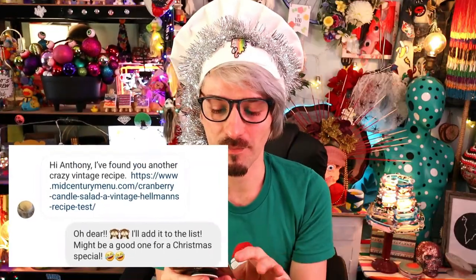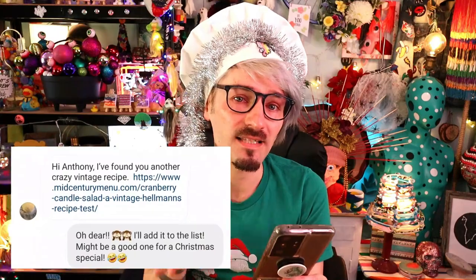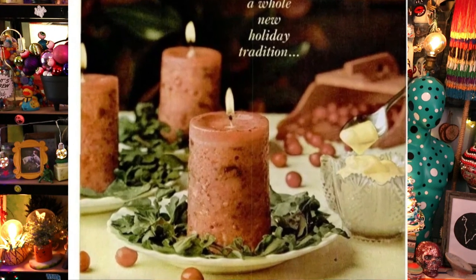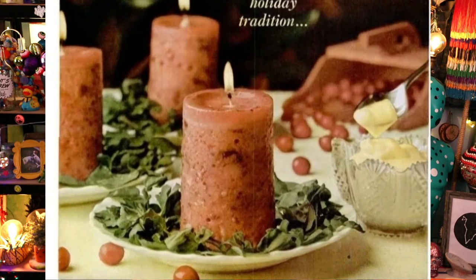Hello everyone and welcome to a Christmas special of Cooking with Ant! Today's recipe is actually suggested by one of you guys - Lisa got in touch on Instagram and suggested I make cranberry candle salad. You might be thinking, what is a cranberry candle salad? Well this is what it looks like, and honestly it looks like a tin of dog food with a candle stuck inside of it! And on this little blog post someone else has tried to make it, and somehow they managed to make it look even worse!